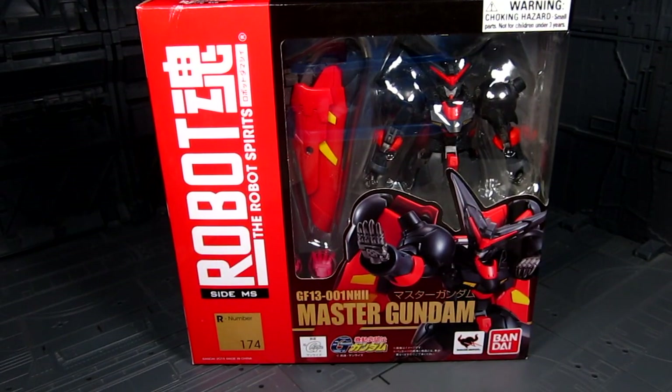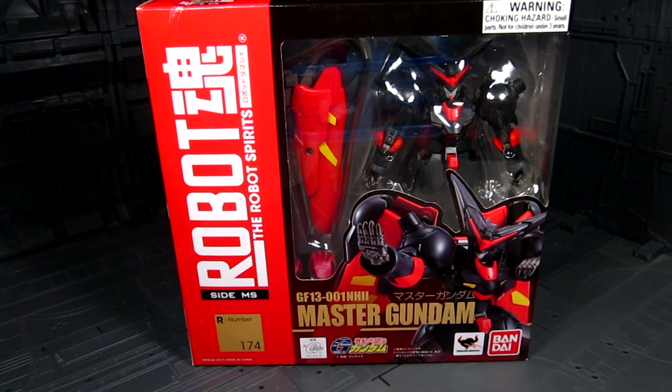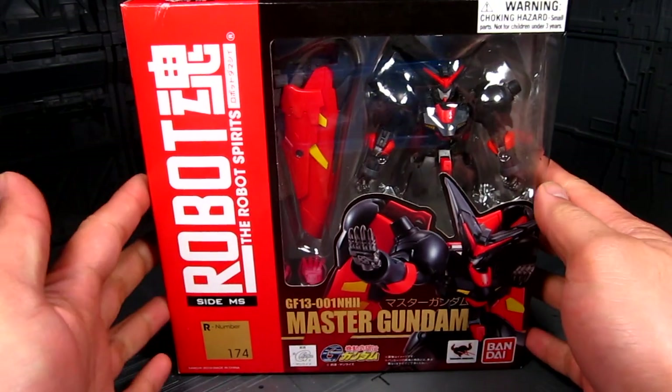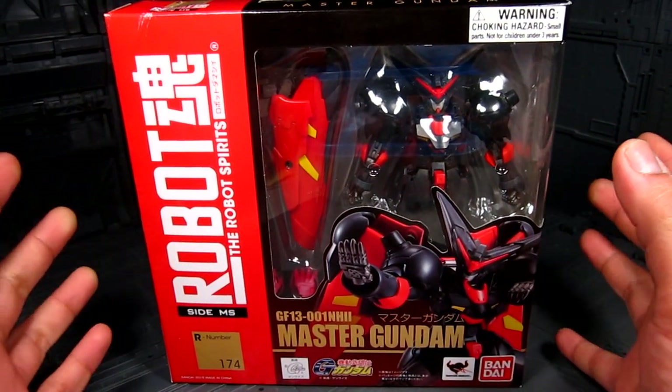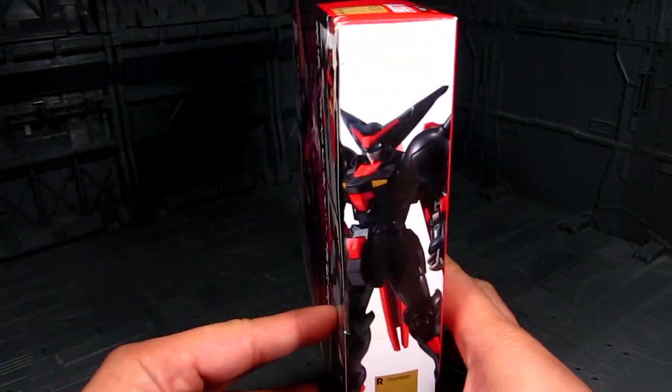Hi guys, my name is Meads. This is going to be a review for the Robot Spirits Master Gundam, and I'm quite excited for this figure. It goes along with the recently released God Gundam. I got mine from Tatsu Hobby — I'll provide the link down below if you want to get one as well. I'm really happy with this; it's just one of those very dynamic figures along with the whole G Gundam series.